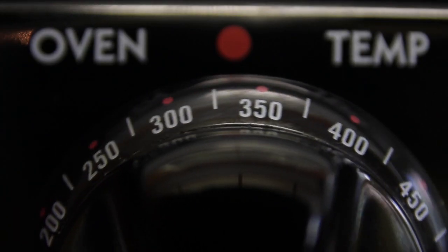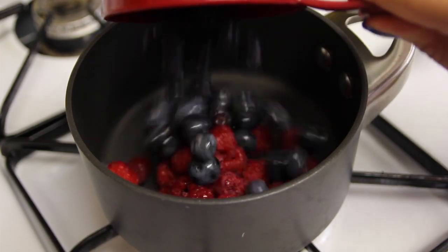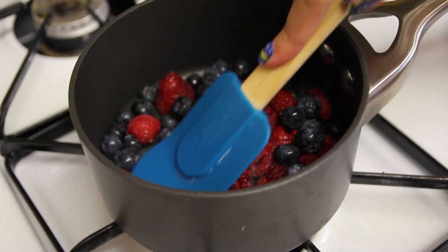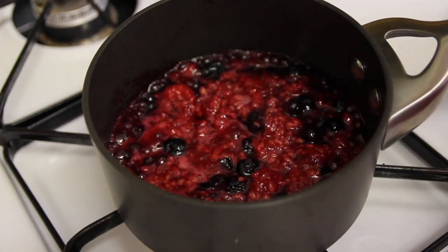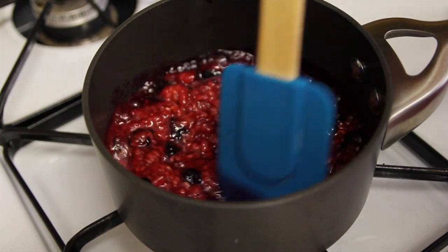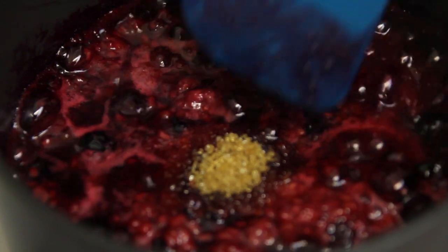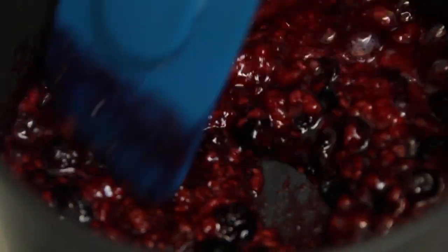First thing you're going to need to do is preheat the oven to 375. Take a medium sized saucepan and add a cup full of mixed berries, go ahead and smush them together, and put the lid on. You're going to want these to simmer for about 5-6 minutes. Once they start looking like this, add a teaspoon of raw sugar to sweeten them up. This will be our Pop-Tart filling. Set it aside to cool and let's start on our Pop-Tarts.